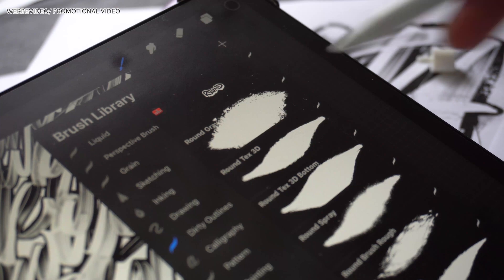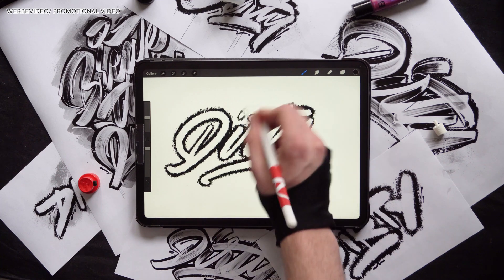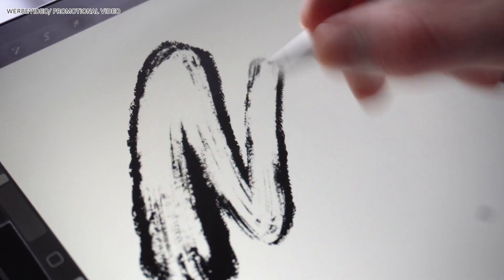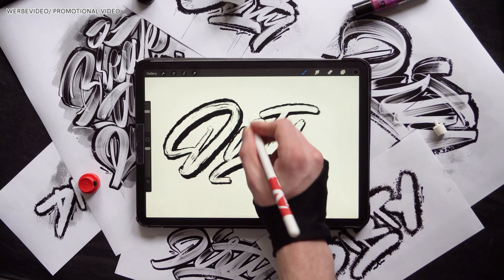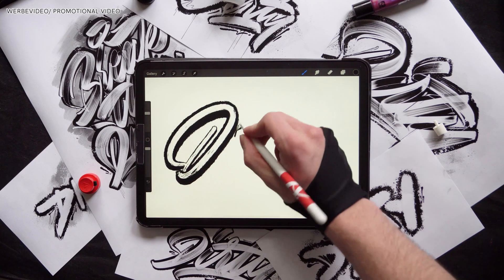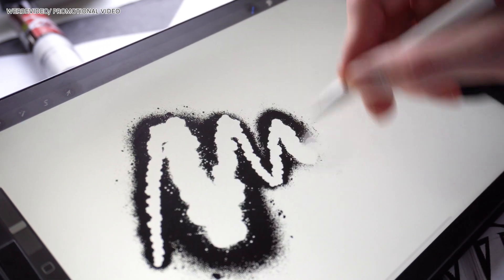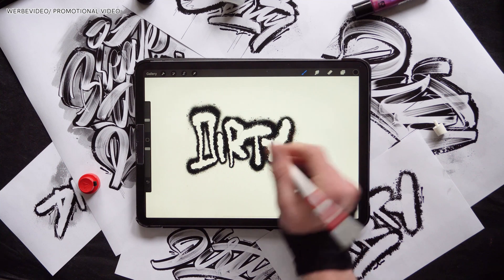Starting with the first one, the round tape brushes. The first brush is called round gravel — this brush has an overall rough look and can add some pretty nice textures to your lettering. Next up we have the round text 3D, which builds on the brush from my previous Outline brush pack and comes with this brush-like texture. Following up on this comes the round text 3D bottom, which is similar to the previous brush but has the depth on the bottom side. The next one is called round spray — this is actually one of the first brushes I made for this pack, where I played around and experimented with a brush made of spray effects.